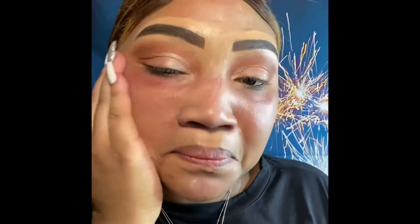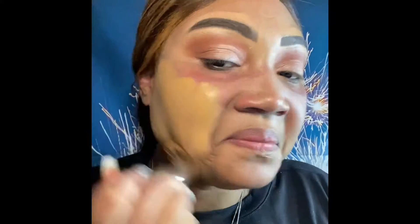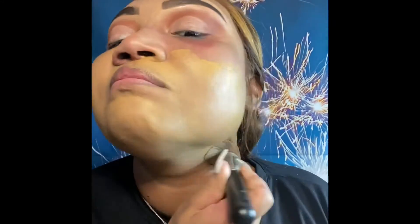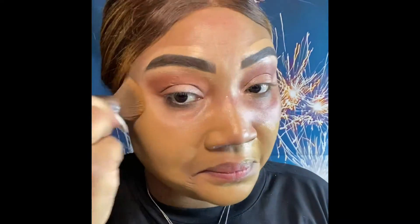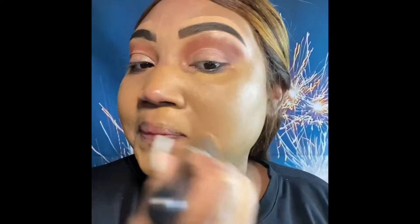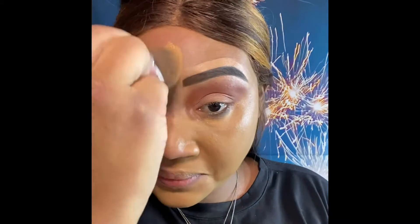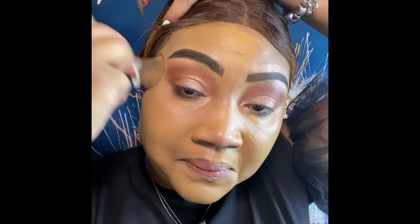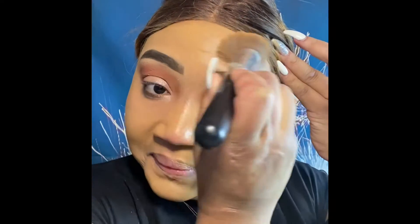Now we're blending out the outer corners, adding some moisturizer to the face because skincare is everything — using the cucumber moisturizer from Lazy Cosmetics. Now using the putty primer from ELF just to eliminate any look of pores. Now we are applying foundation all over the face — I like a full coverage, using the LA Color foundation, just blending and patting it on with a brush, packing it on to maintain full coverage.